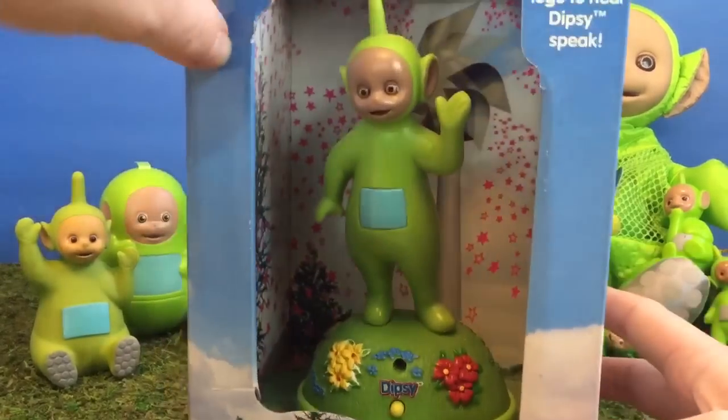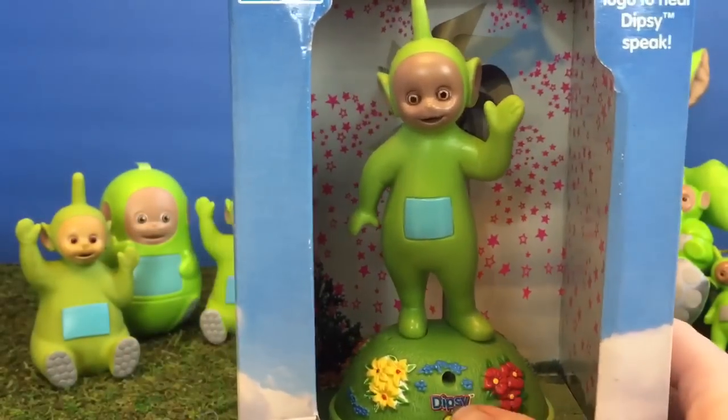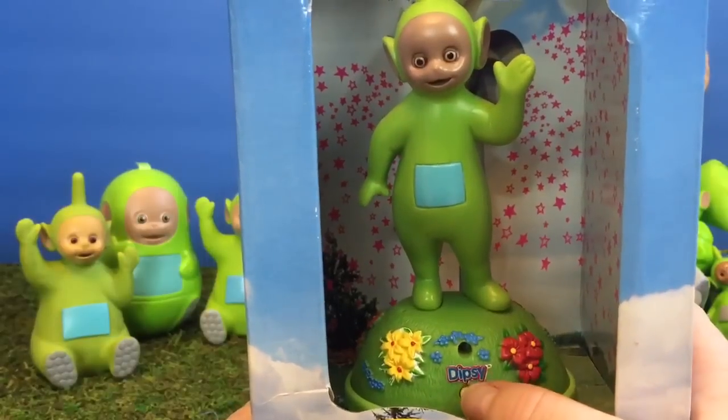This Dipsy is our new talking Dipsy. You push the yellow button and hear Dipsy talk.